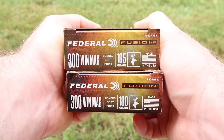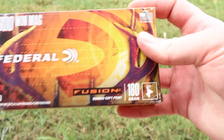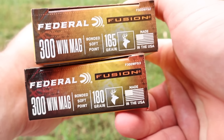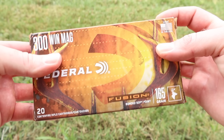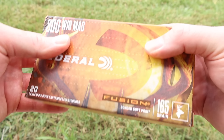Here are your boxes for those Federal Fusion 300 Win Mag loads — the 165 and 180 grain versions. Both of them have the whitetail deer icon on there, so that's sort of what they are meant for. Based on previous tests and testimony from a lot of people, I'm thinking you can probably step up to stuff a little bit bigger than whitetail with this ammo.